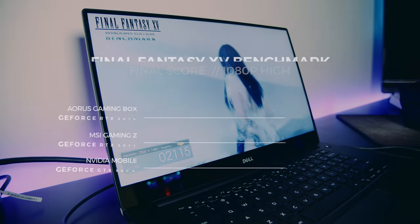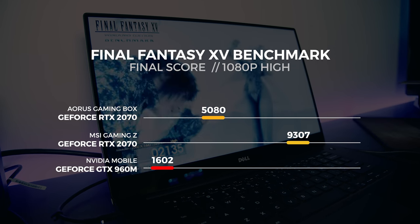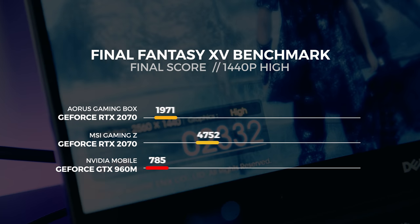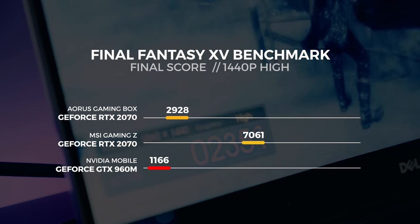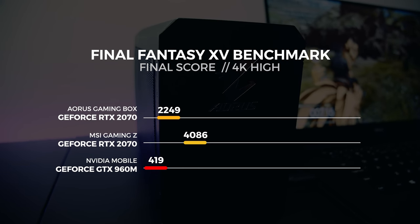The last batch of tests is with the Final Fantasy 15 benchmarking tool. This is an updated version that includes DLSS and a few more optimizations, making it a more accurate benchmarking tool. For the 1080p test the gaming box rendered 5,080 frames total. For 1440p, 2,928 frames. For 4K, 2,249 frames.